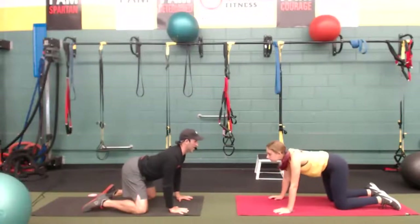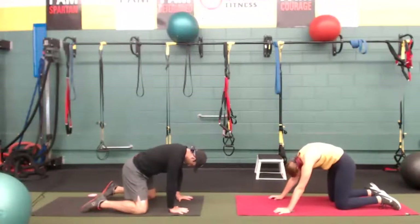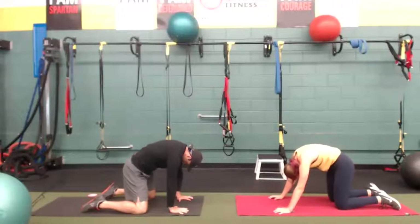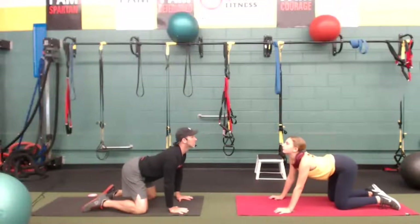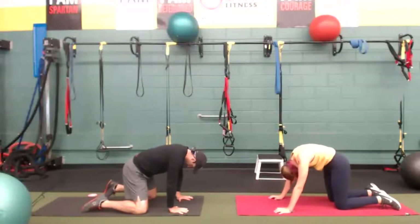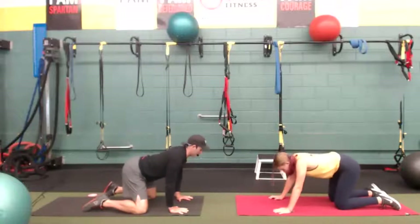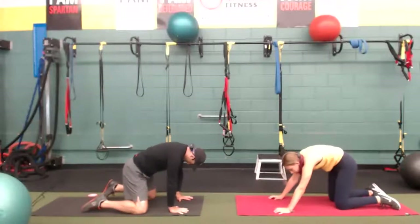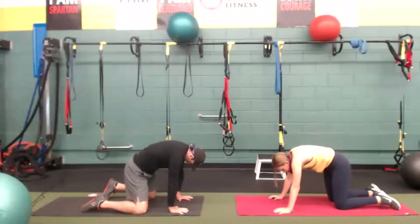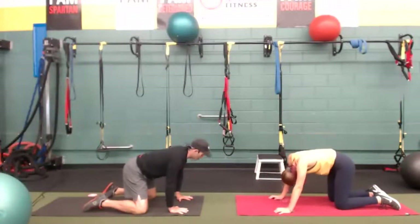Inhale, deep breath in. Exhale, blow out into the ground. Feel the belly draw in. Again, deep breath in, belly and ribcage expands. Exhale, blow out. Two more everybody — let's get that back to round and extend. Remember the breathing; it's the most important part of the movement. We'll get more out of things when we breathe with movement. Inhale, look up. Exhale, blow out.